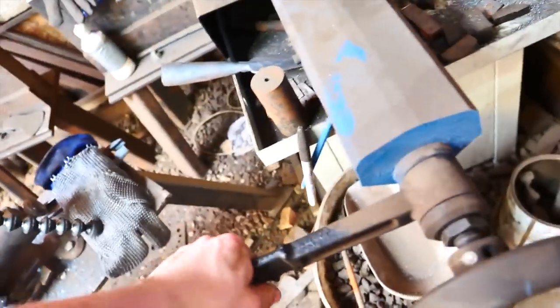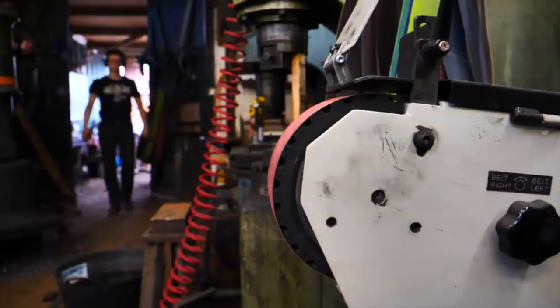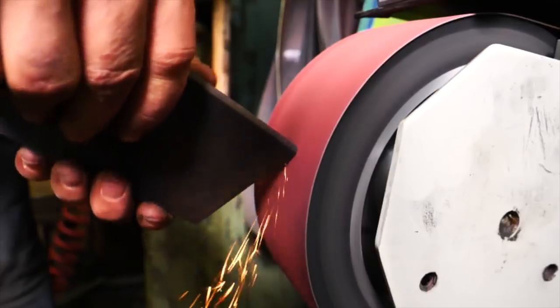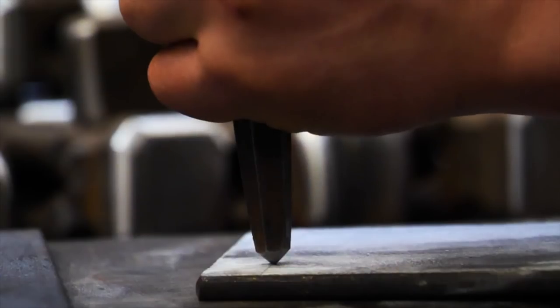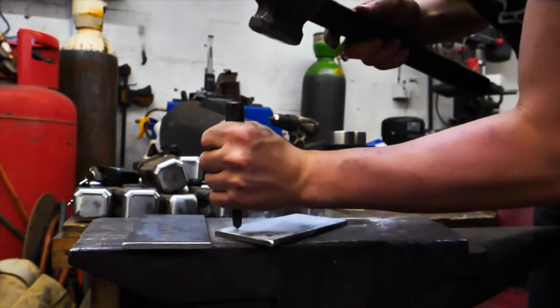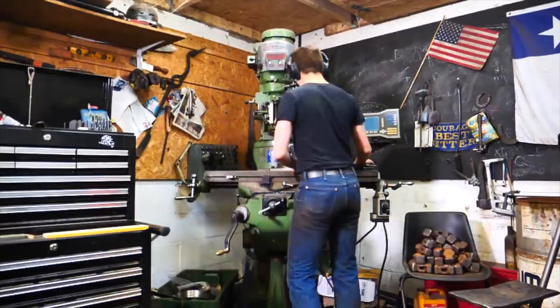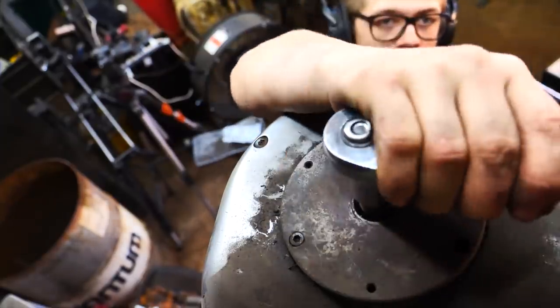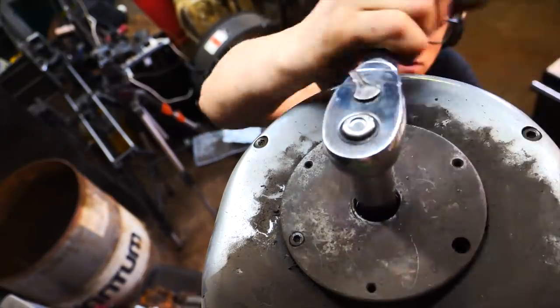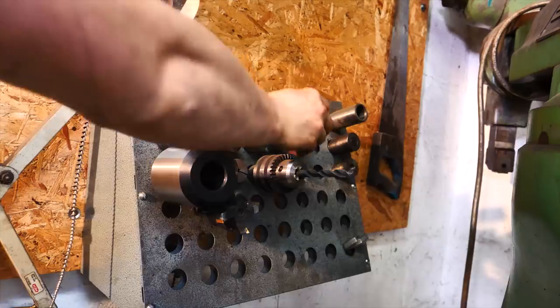I need to work out where to start. I think I'm going to start by cutting up the backing plate — so I'm going to cut two of those.